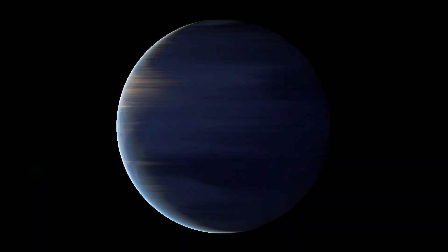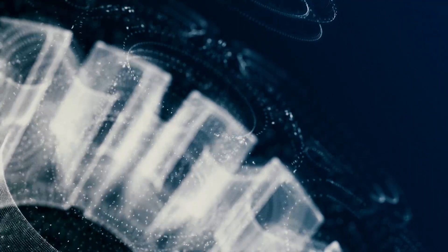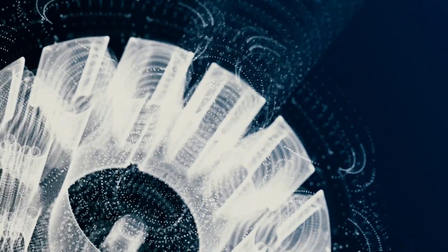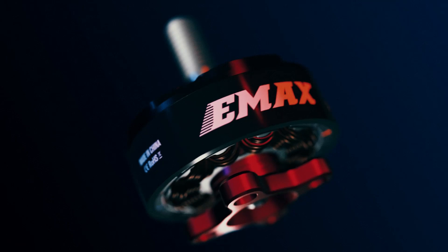How can we progress if we don't evolve? Taking the superior design points from both the original RaceSpec and LightSpec series is born the ultimate predecessor to EMAX's line of groundbreaking brushless technology, the RaceSpec 2.